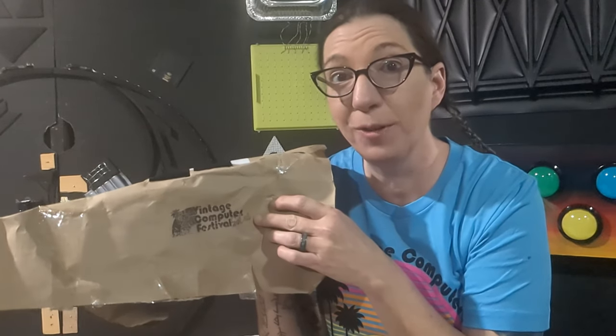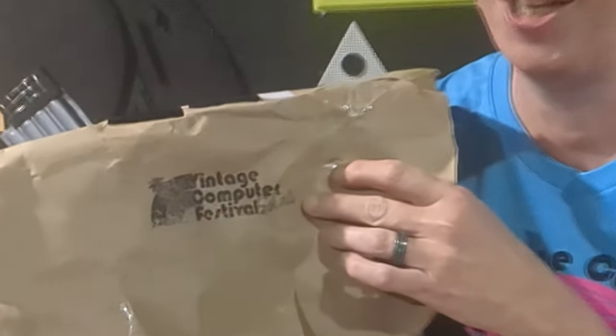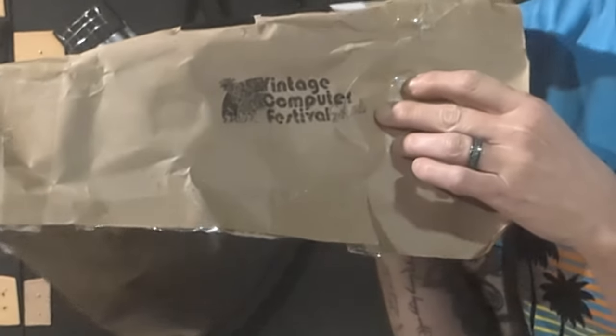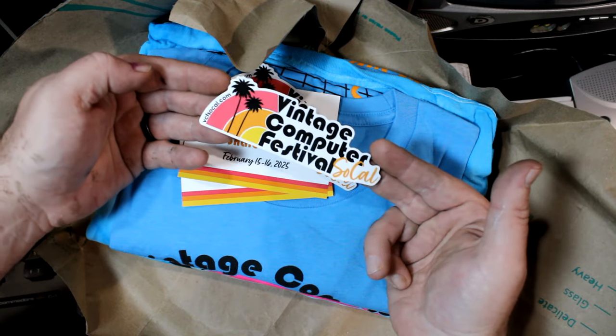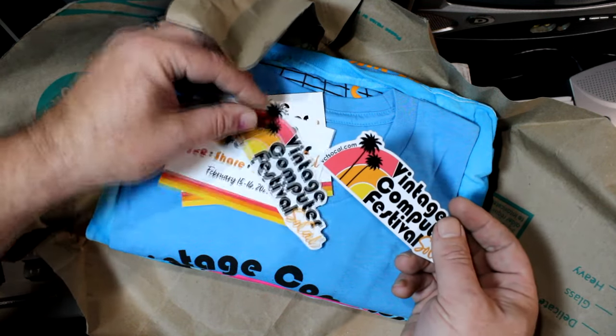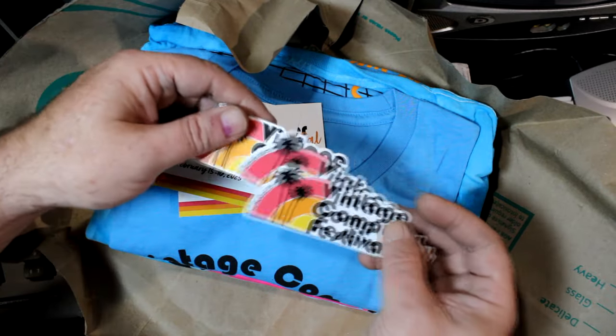Check out this super cool stamp — I absolutely love it and I think we should get one too. Some Vintage Computer Festival SoCal stickers. I've got two of them. That's awesome. Oh, there's three — three stickers.